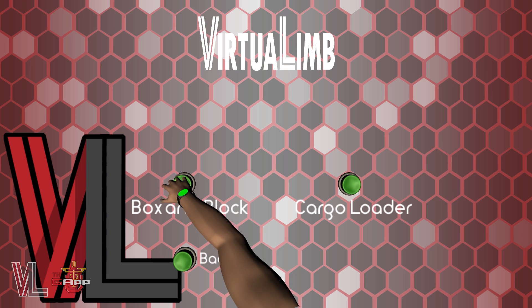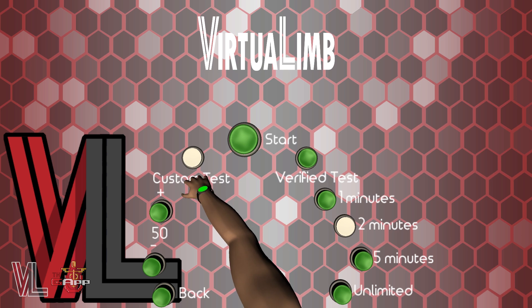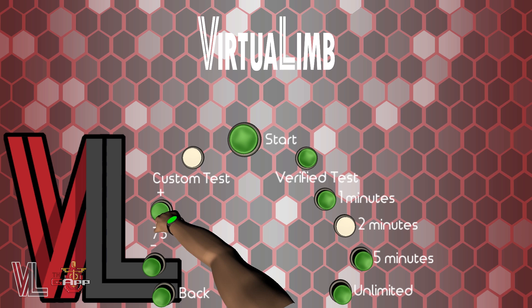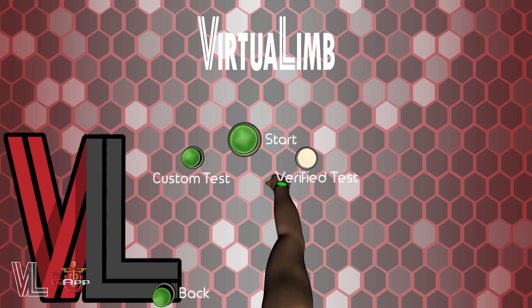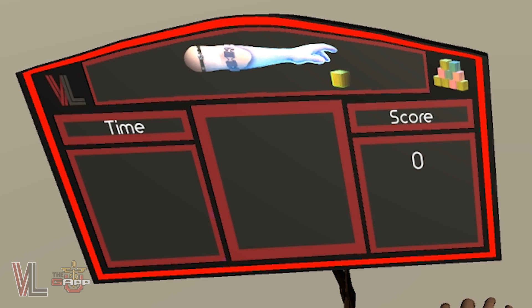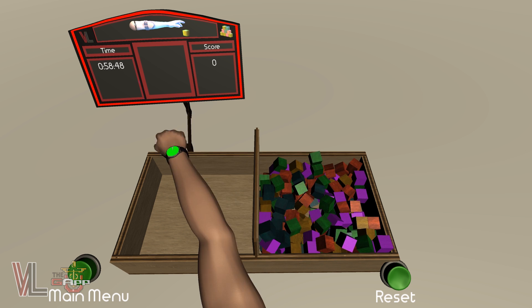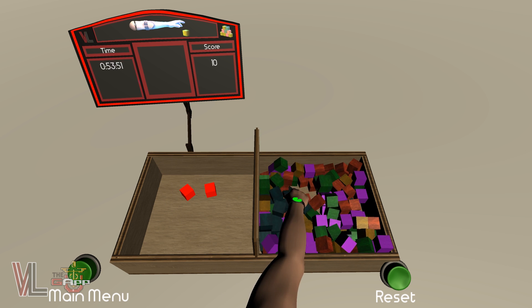Let's start by taking the box and block test. We've also given you the ability to customize the tests by adding or subtracting the amount of blocks as well as the time limit. For now, we'll stick to taking the standardized box and block test. Once the test is loaded, you'll notice a few things: a box, some blocks, and a scoreboard. The goal of the box and block test is to move as many blocks as you can from one side of the box to the other — in this case, moving from right to left.